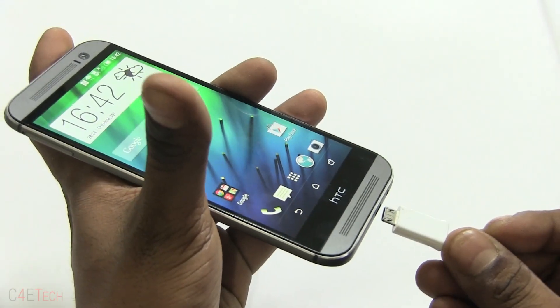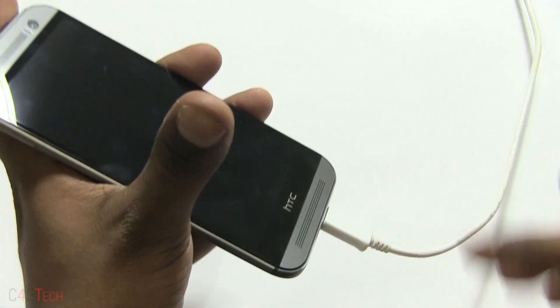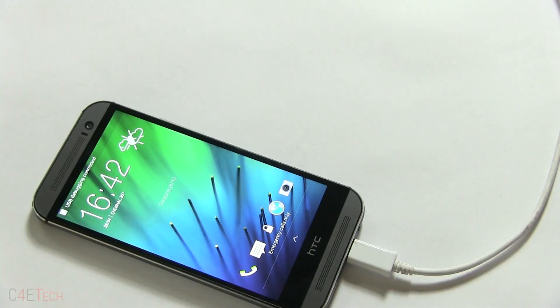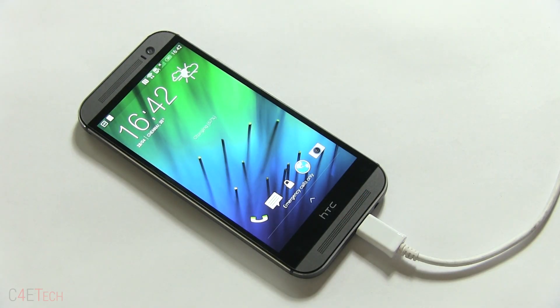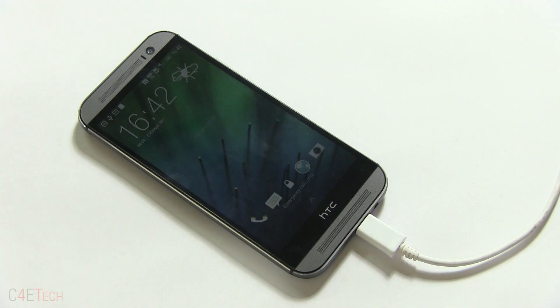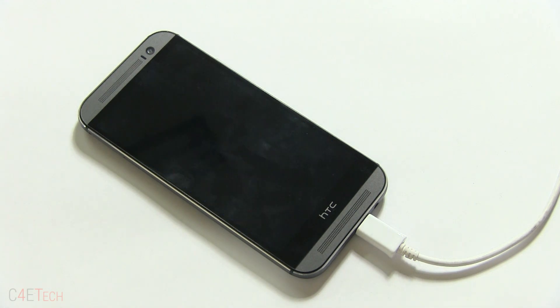Just connect your phone to your PC or laptop and leave it as it is. Also make sure that you disable any passcode, pattern, or any kind of lock that you have on your device, and make sure that your phone is connected to the PC with a USB 2.0 port. There are some issues if you use USB 3.0, so USB 2.0 is preferred.